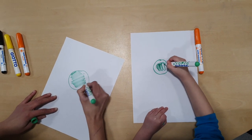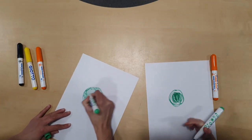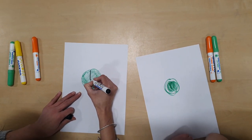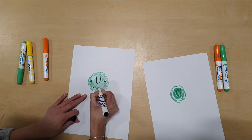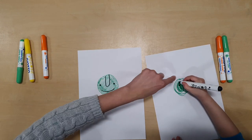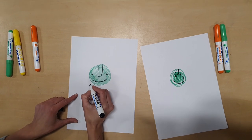Then we're going to get the black colour and we are going to do his face — the eyes and the nose, it's a bit like a cylinder shape, isn't it — and then the big smile. To draw his body it is very easy.